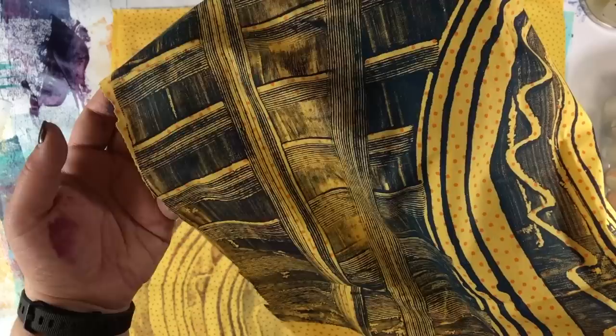I will probably overprint on this, but you can see what the ghost looks like and also what the first primary print looks like. The level of detail is amazing — look at that plastic knife! Such cool prints. I'm going to set this aside to dry and print the rest of my fabric.